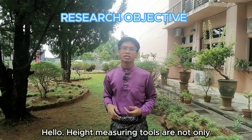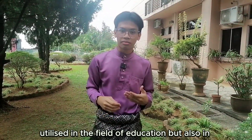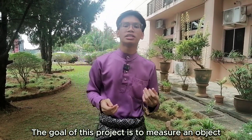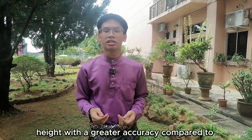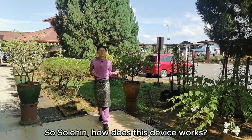Height measuring tools are not only utilized in the field of education but also in military and hospitals. The goal of this project is to measure an object's height with greater accuracy compared to the traditional method. So, Salehin, how does this device work?